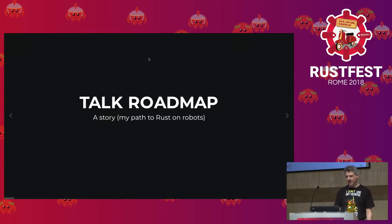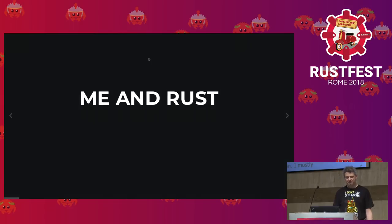Let's talk about this talk first. I'll start by telling stories about how I actually ended up using Rust on robots, because the story is important so you understand the motivations. I'll show a couple of examples and then say something about what's special about Rust on robots. The software is very simple, and also me and Rust — well, it's not like that much.